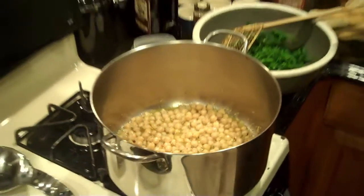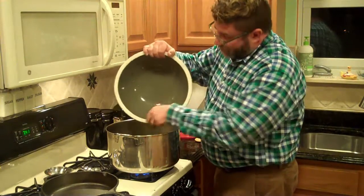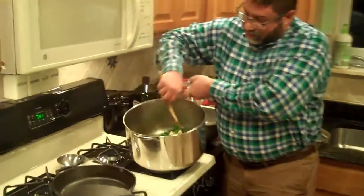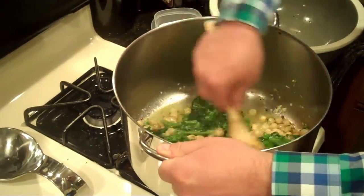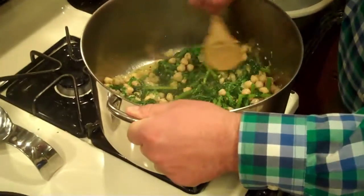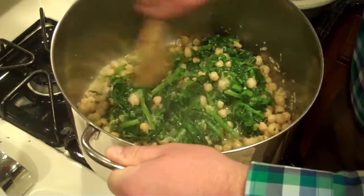Now I'm going to take the broccoli rabe and add it back. Don't worry if you get some water from the broccoli rabe — that's perfectly all right. I'm stirring it through into the garlicky oil, and you want to get the chickpeas throughout it. Now remember all that salt? Most of it went down the drain, but it did its job. See how bright the greens are? They've got that bright green and they'll keep that color — that's because of the salt.